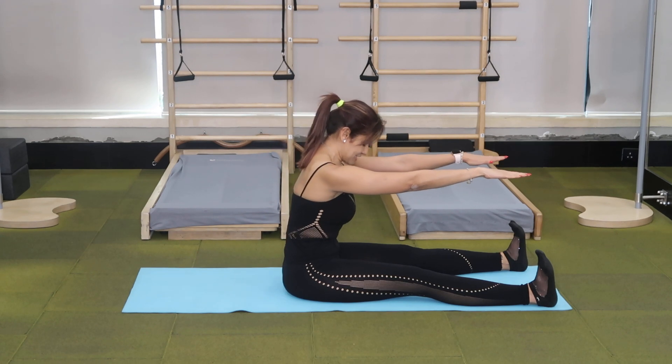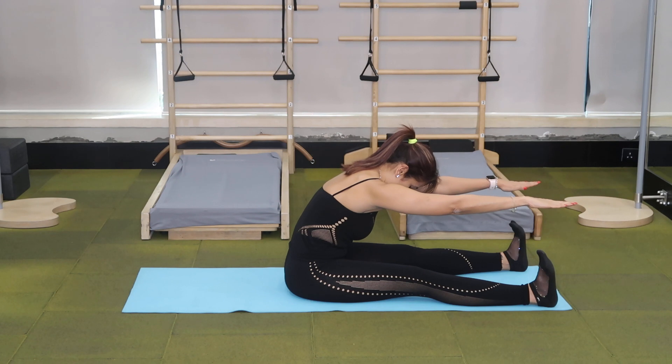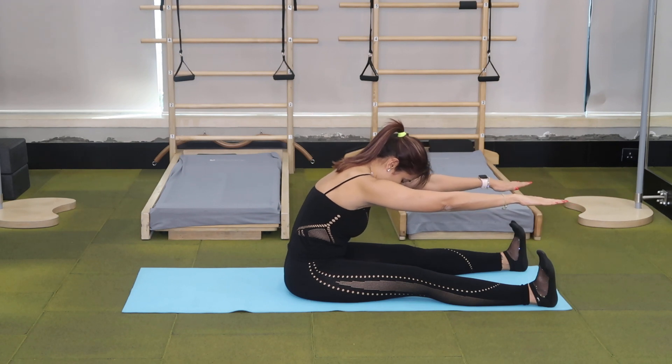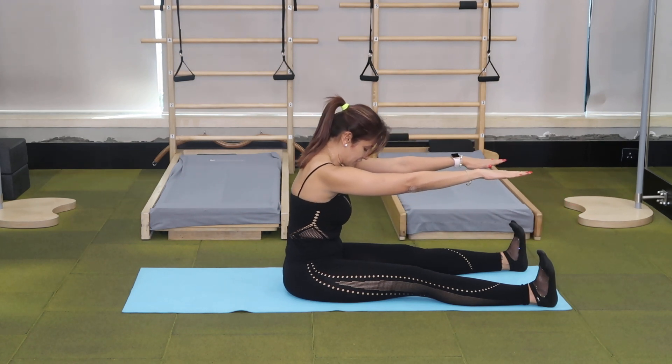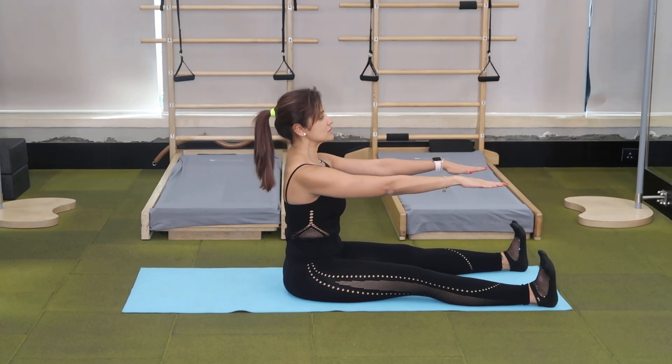On an exhale, curl forward, sliding your arms on the table without letting it lower. Inhale. On an exhale, start stacking your spine up one vertebra at a time, keeping your arms at the same level, shoulders down.